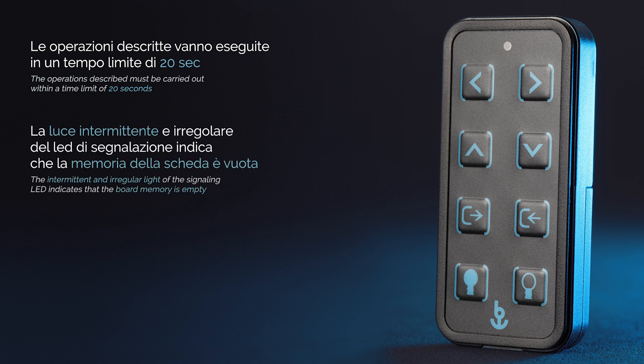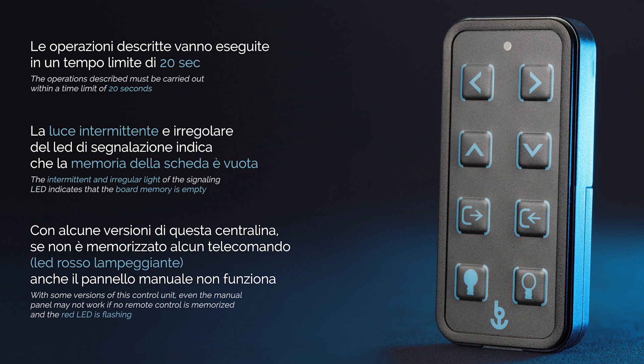The intermittent and irregular light of the signalling LED indicates that the board memory is empty. With some versions of this control unit, even the manual panel may not work if no remote control is memorised and the red LED is flashing.